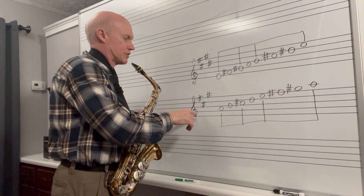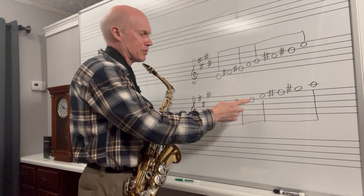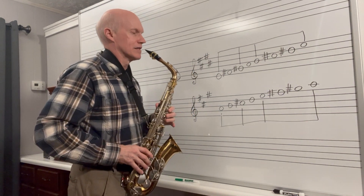Moving on now to your A scale, concert C. This is your A, B, C sharp, wide open D, E, F sharp, then your G sharp, A. So it's a little bit less to deal with.